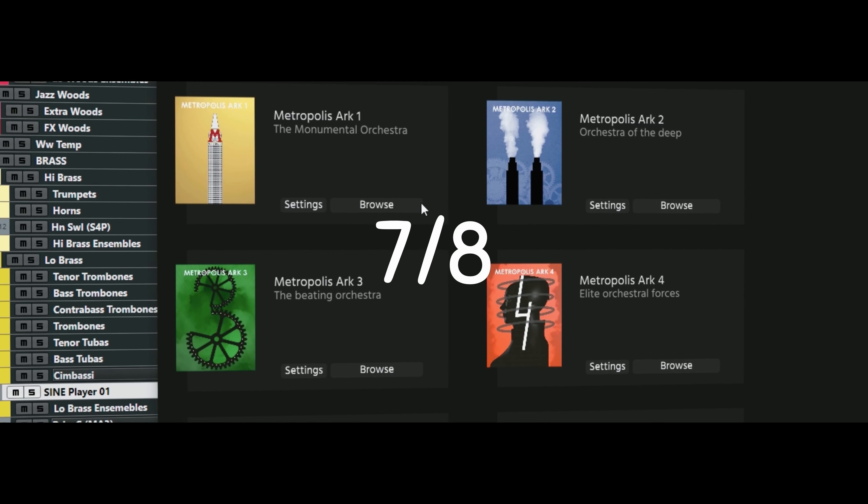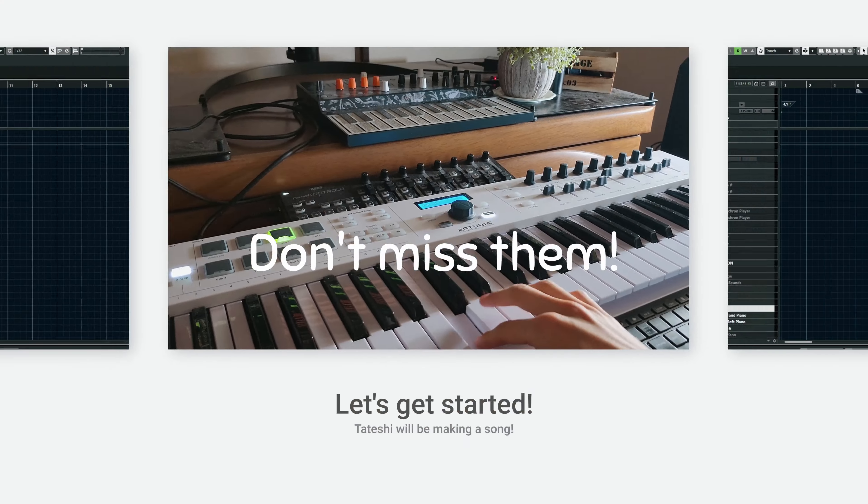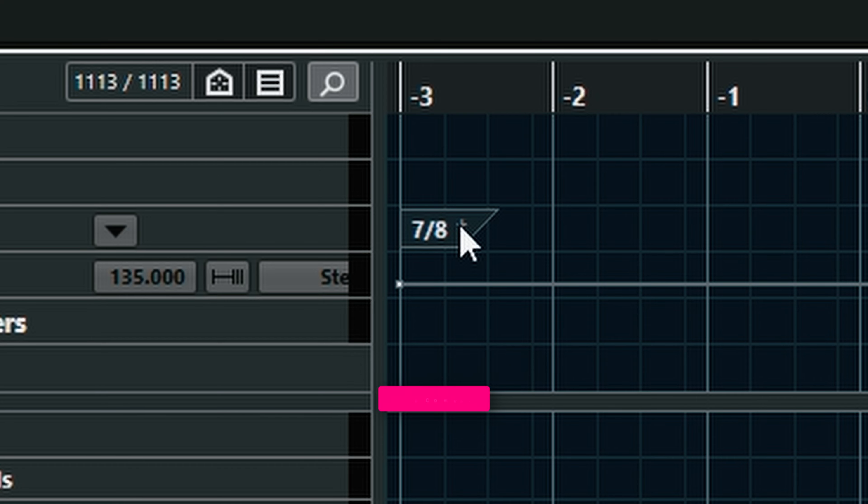Today, I'm making a song in 7/8 time signature. I'll share two tips, so don't miss it. First of all, let's turn this into a 7/8 time signature.